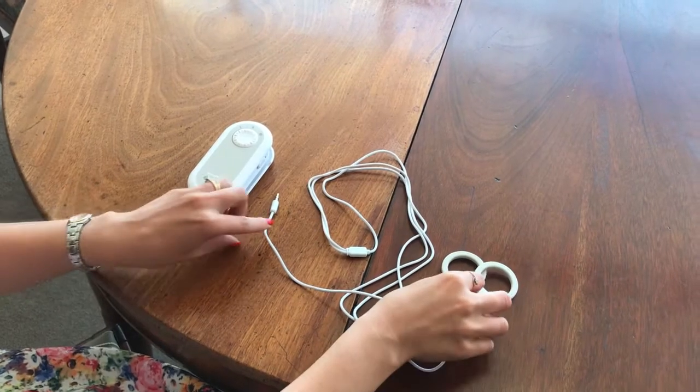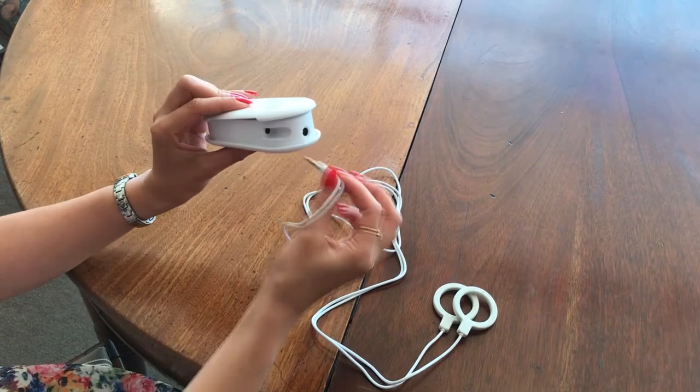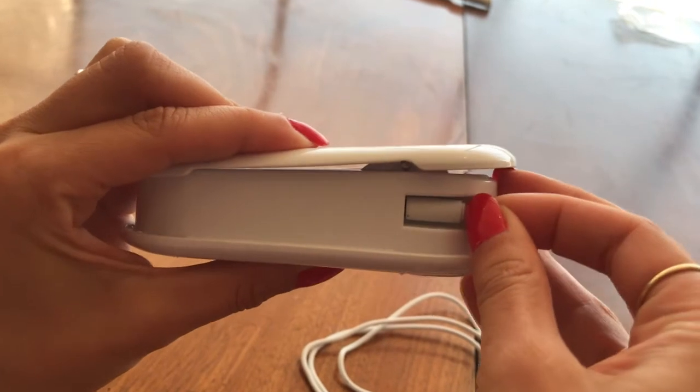The next step is to plug the coil into Mini Magic. Locate the socket on the side. Make sure the coil is fully inserted into the socket.